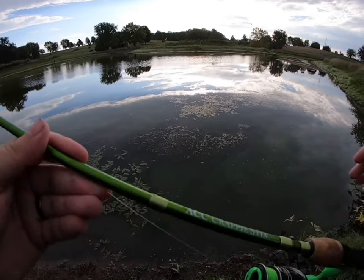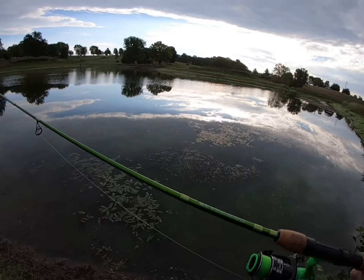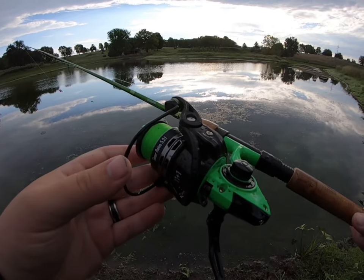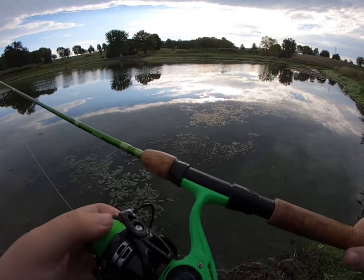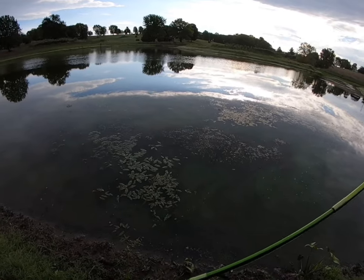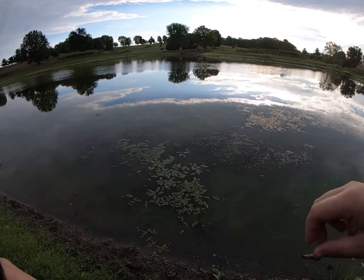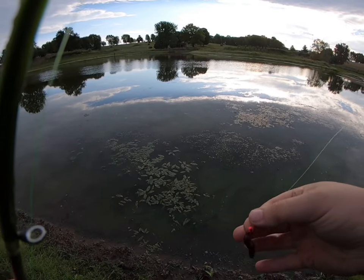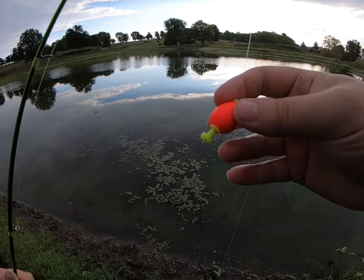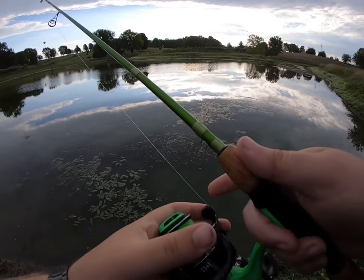All right, everybody, back here at this abandoned golf course. Using my ACC Crappie Sticks 6.6 dock shooter, the Soggylang GT 1000 six-pound Reaction Tackle high-viz line. Using a 1/32nd ounce jig head tipped with an earthworm — jig heads from Brushball Jigs. Go check them out at brushballjigs.com. I'm using a one-inch pear float about a foot deep, and we're just trying to get some big bluegill.